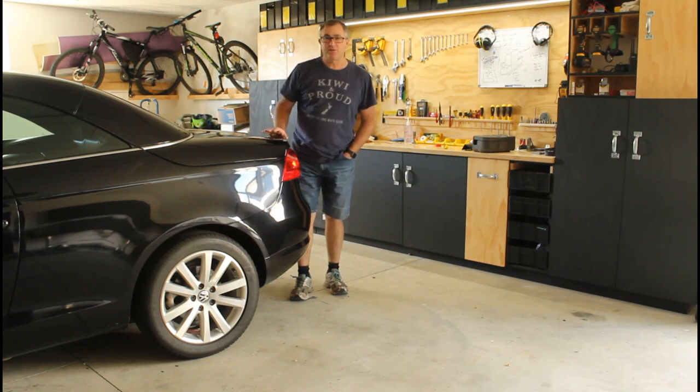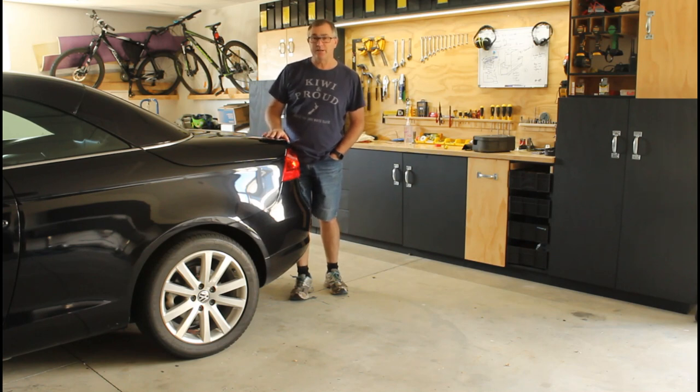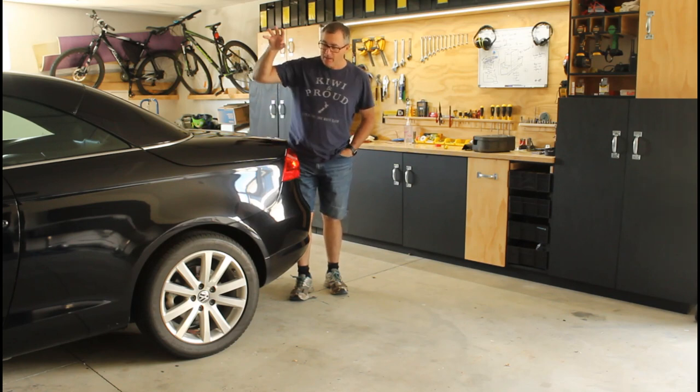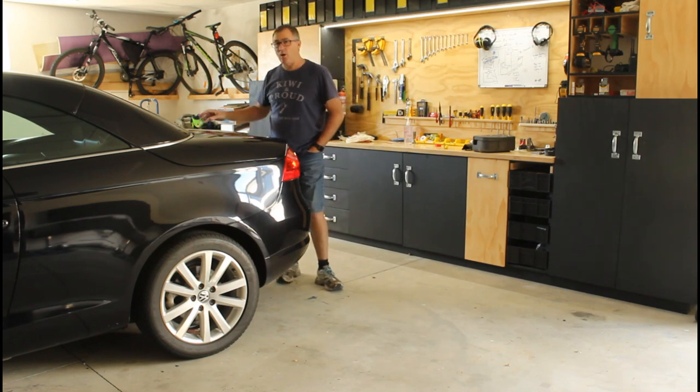It's got a few problems that are fixed all around the car and this series of videos is just about sharing these little fixes with everyone out there. This one I think is quite a good one because I know a lot of people strike this and they really don't know how to fix it — this is about how to get into the boot when you have been locked out.